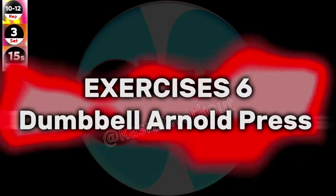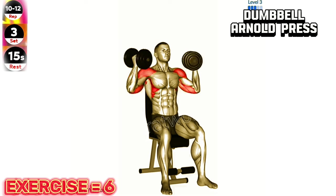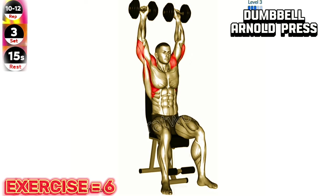Exercise 6: Dumbbell Arnold press. Maintain a controlled and steady pace throughout the exercise. Avoid using excessive momentum to lift the dumbbells, as this can compromise form and reduce the effectiveness of the exercise.